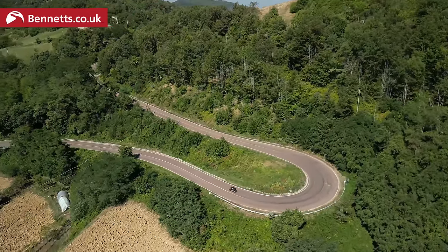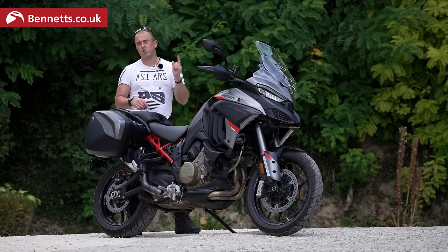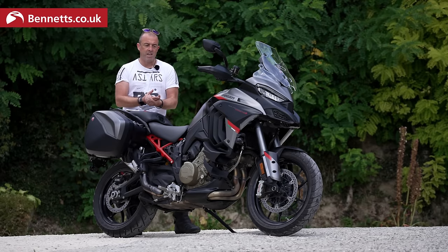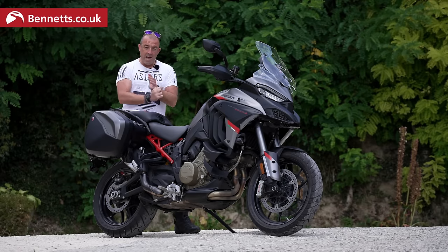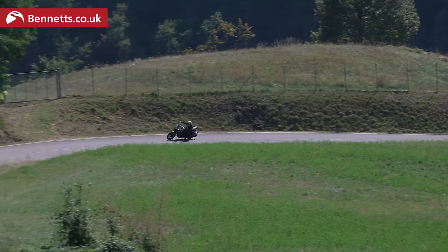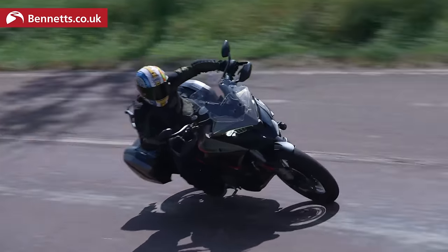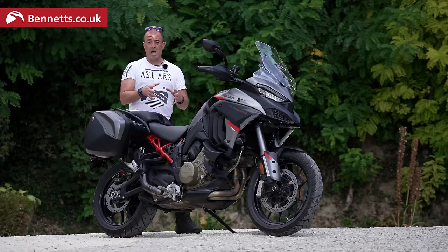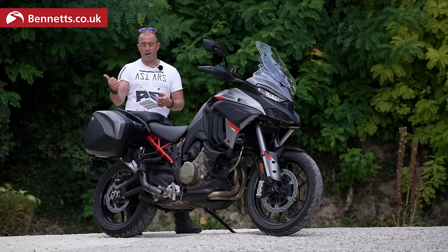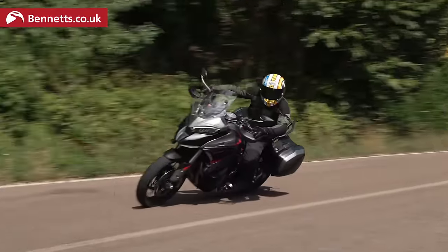In terms of rider aids, Ducati have always been at the forefront. The traction control is excellent; the anti-wheelie, which I've personally turned off in sport mode, feels like a secure, safe package. One negative: the Diavel and the Rally have a cylinder deactivation system that cuts the back two cylinders below 4,000 rpm to run cooler in town or stationary traffic. The V4S Grand Tour doesn't have that system, so there is quite a lot of heat — especially today at 29-30 degrees.